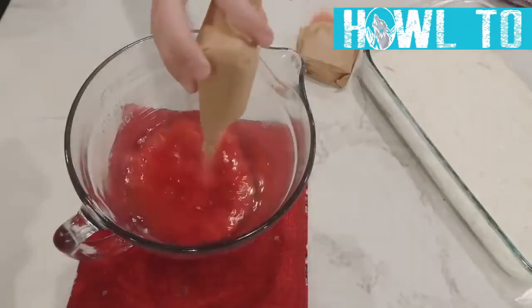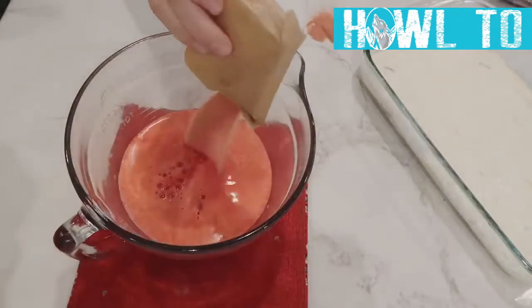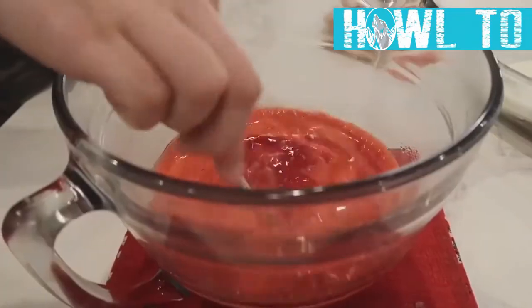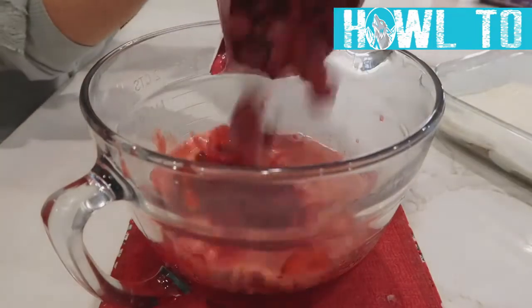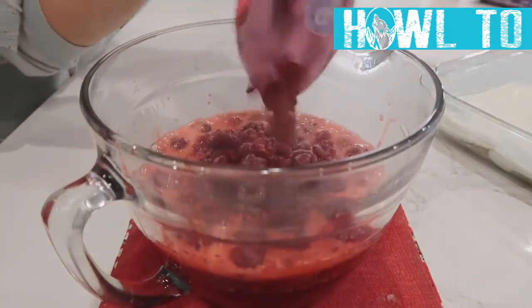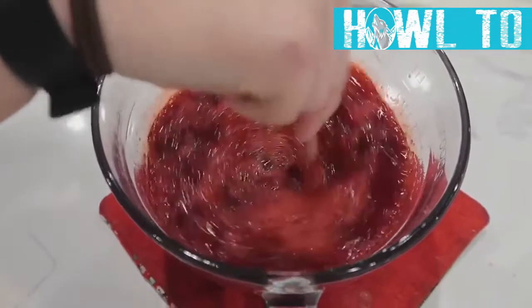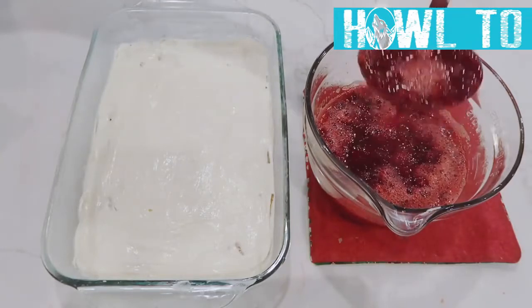Mix two cups of boiling water with six ounces of raspberry jello — that's two three-ounce boxes. Mix well, then add three cups of frozen raspberries; frozen helps cool the mixture down. It has to cool quite a bit before you add it, or it will melt your cream cheese layer.